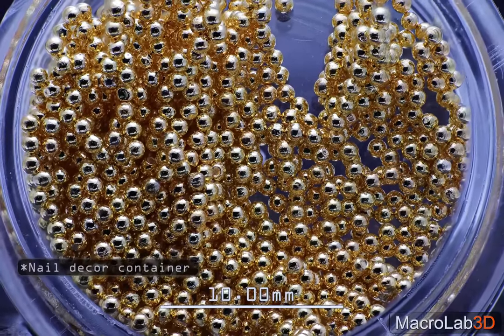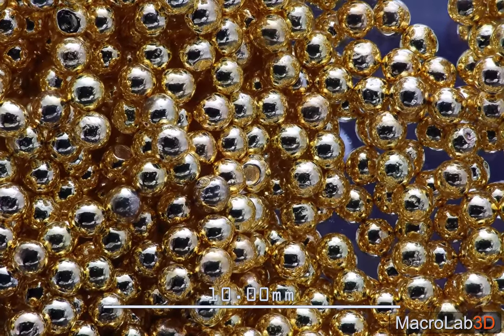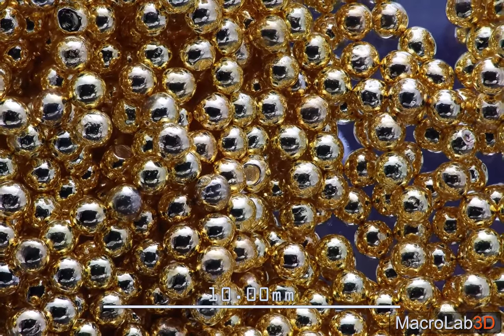Here is an L-decor container with golden balls inside. Beautiful, isn't it? But it seems like some of them are defective.